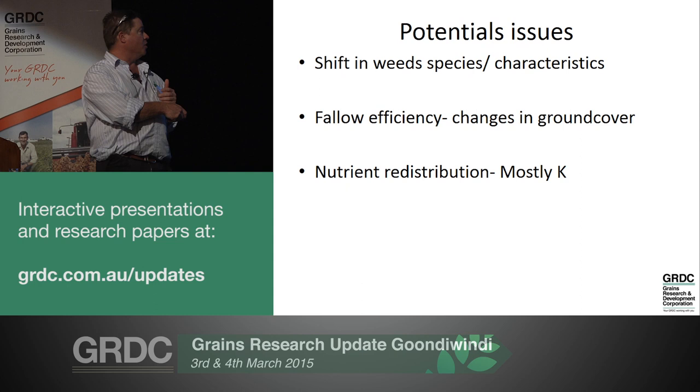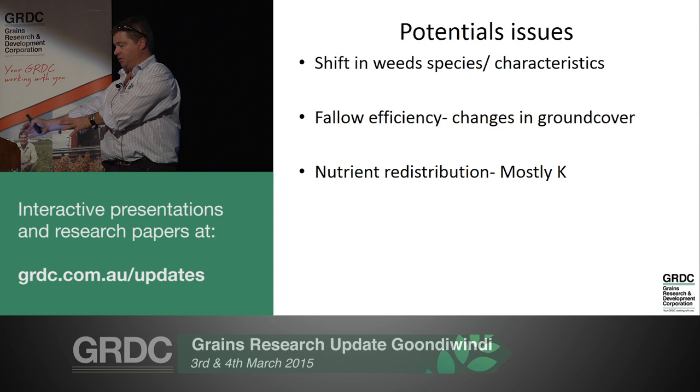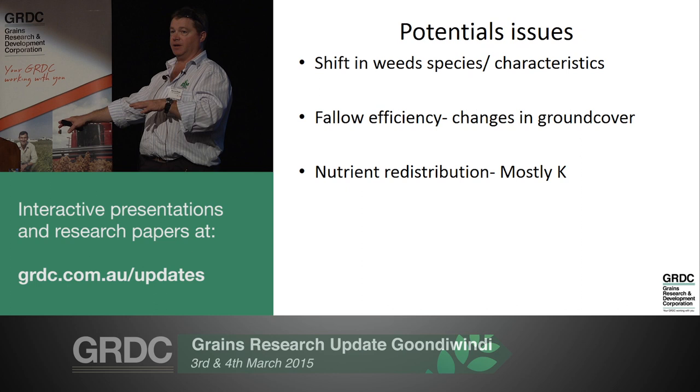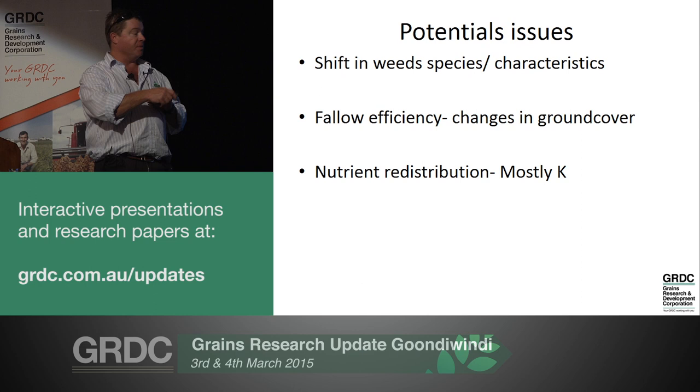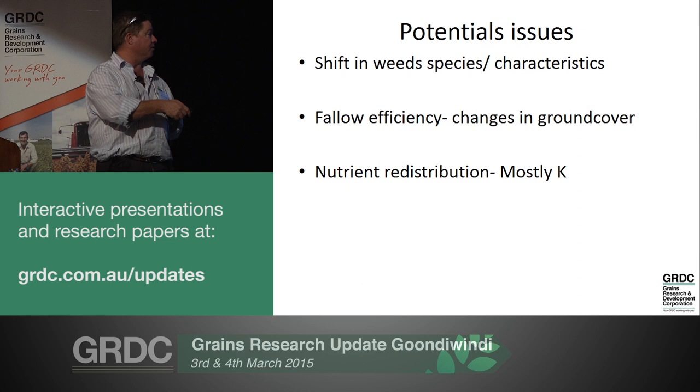What about nutrient redistribution? Western Australians growing in sandy soils low in potassium are transporting their stubble and all the potassium into the windrow and leaving the surrounding area deficient - that potassium takes some expense to replace. With our heavy clay soils we won't be worrying about that for years and years to come. It's also probably not a bad practice to shift your windrows each year so you're not putting them on the same spot continuously.